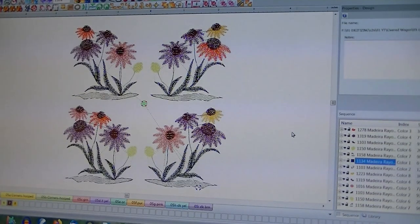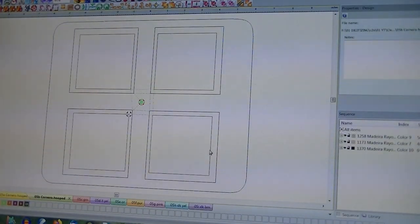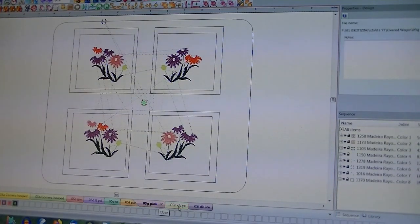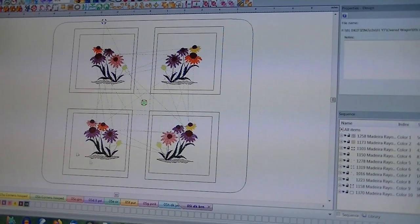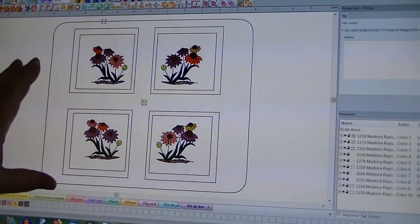Here are my four corners. So the next thing I do is hoop the fabric I'm going to stitch the corners on. I do a placement stitch on top of this big piece of fabric, and I do all four. Then I do a tack down in all four corners. Then I start applying the colors: green, light yellow, orange, purple, pink, dark yellow, and dark brown on the centers. So you get four corners — you notice the offsets so they will be centered on the borders.